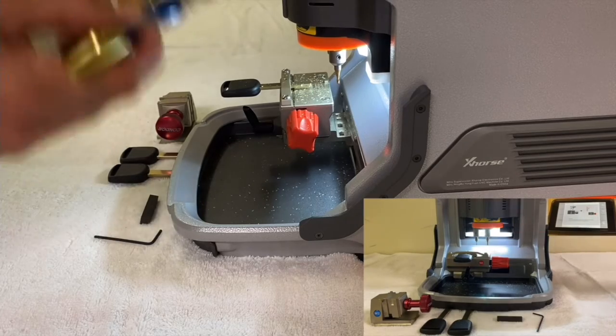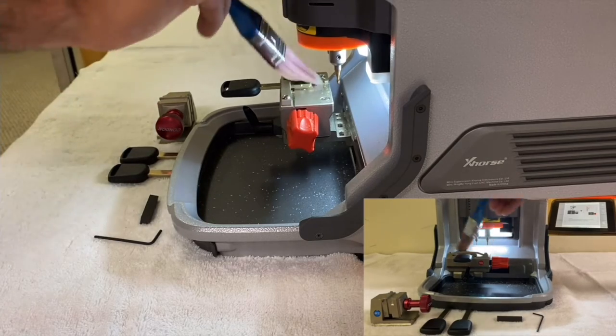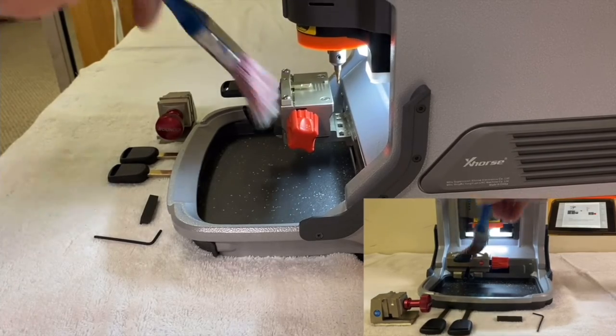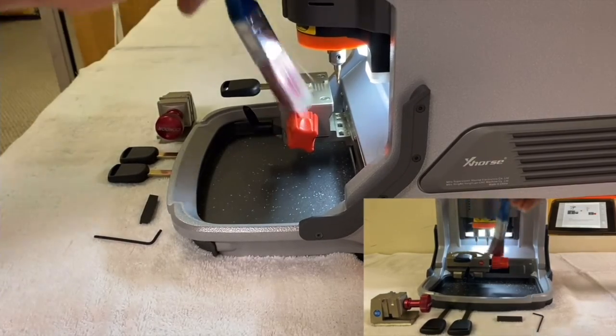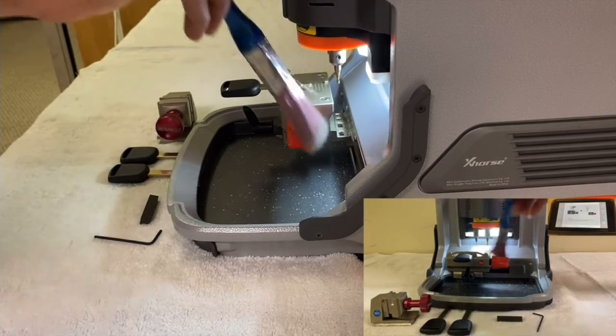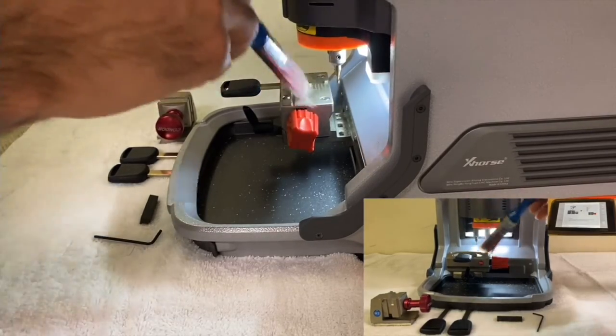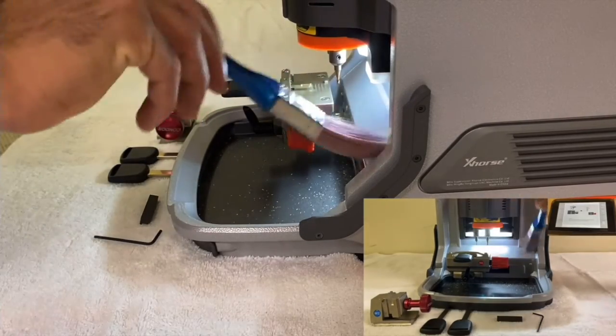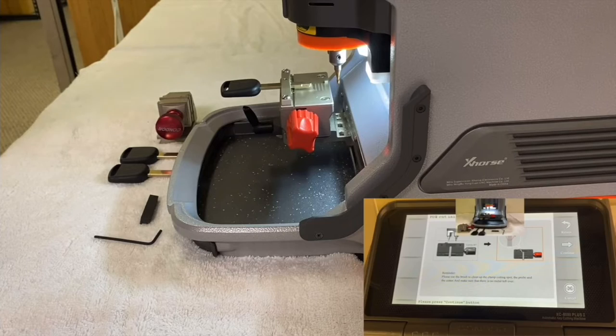Once the machine is done, take the brush and clean all the metal pieces. Clean the entire area — don't leave any metal on the clamp. Once you've done that, press Continue.